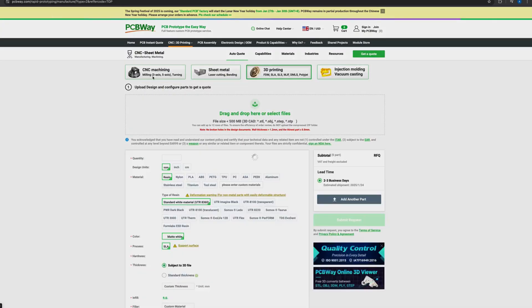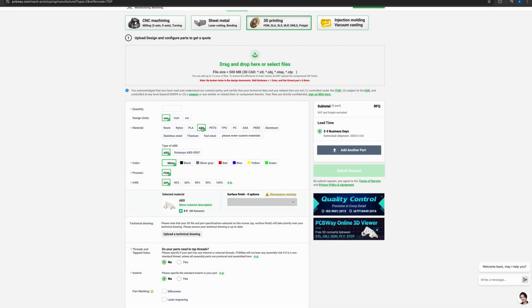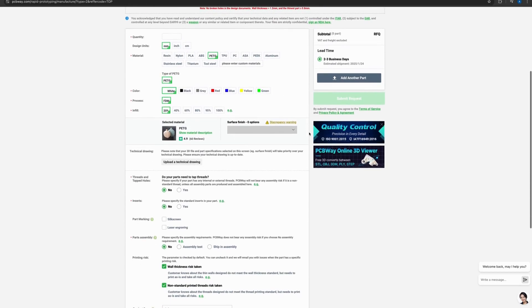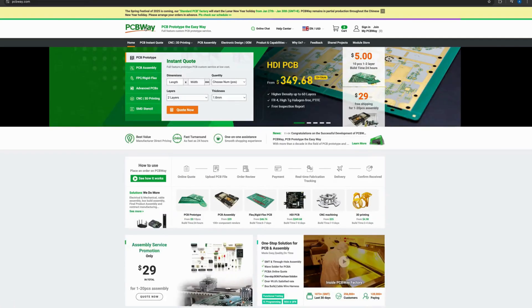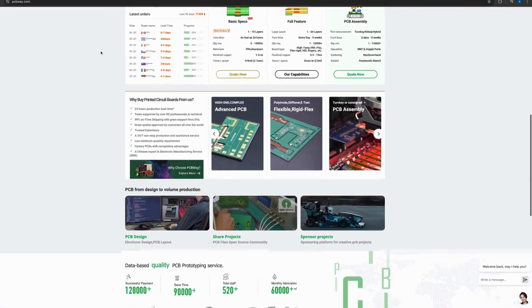Today's video is brought to you by PCBWay, PCBWay.com. Jump online and take a look at their website — they have tons of options for 3D printing needs, including ABS, PLA, and PETG, and they can print in bulk as well. Customer service is good and quality is fantastic. A reminder that Spring Festival for PCBWay is coming up and they will be closed January 27th through the 30th, so keep that in mind when ordering.